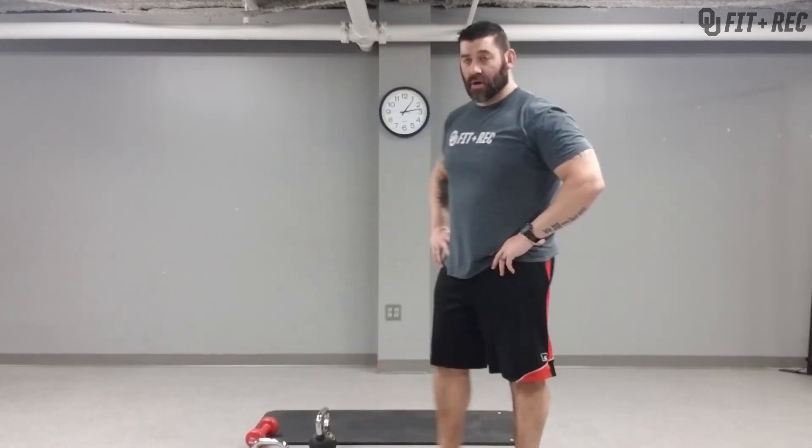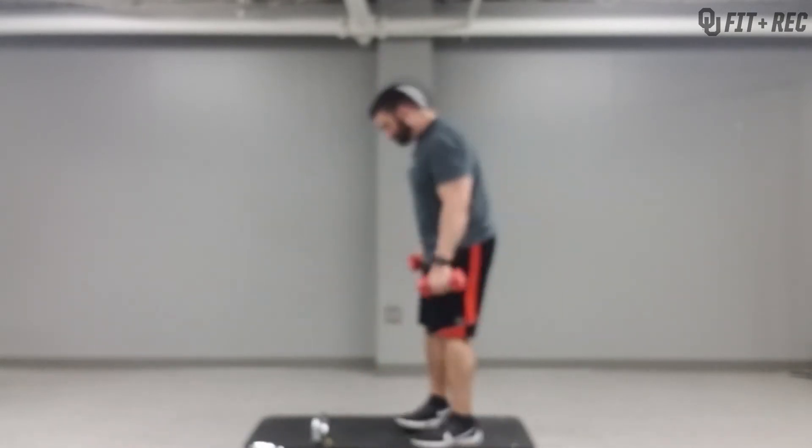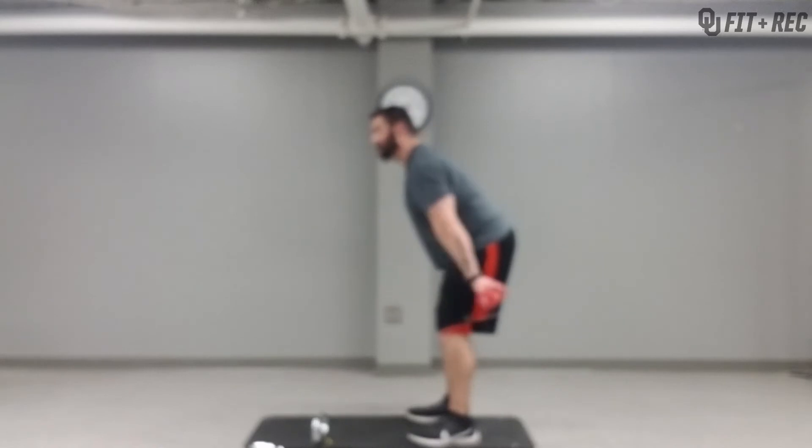Bent over rows — so now we're doing back. You want to be at about a 45-degree angle, back straight and in line with your head. The weight's going to hang in front of you naturally — not out to the side, not back here, just a natural hang.